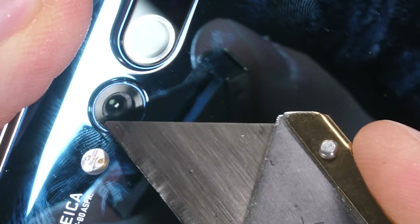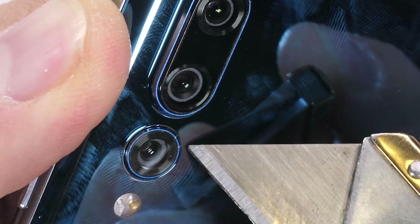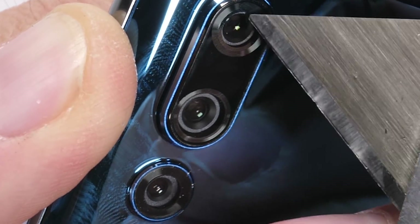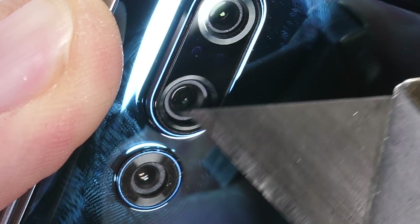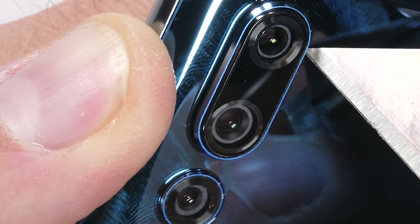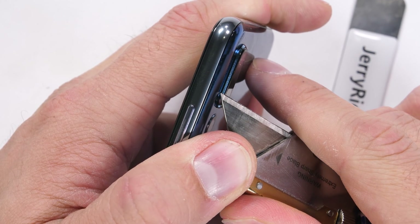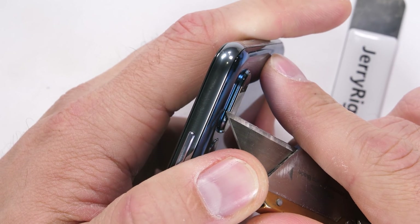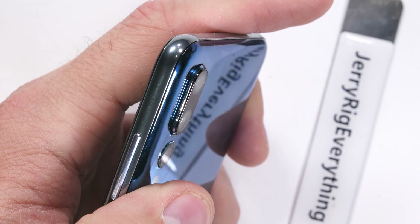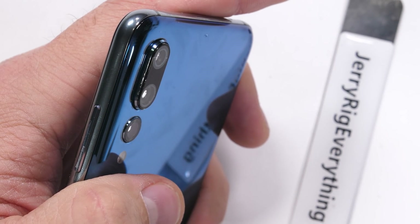If we zoom in real tight on the camera lenses: down here at the bottom we have the 20 megapixel monochrome sensor covered with glass and a circular metal lip around the sides. Then we have a beastly 40 megapixel camera in the center of the 3 lenses, and finally a 3x zoom telephoto lens up top. It's a pretty solid trio, but I think the ideal arrangement would be to toss out the monochrome sensor and add a wide angle lens like a GoPro fisheye effect. Monochrome has just never appealed to me.